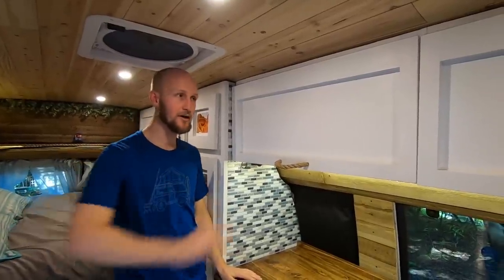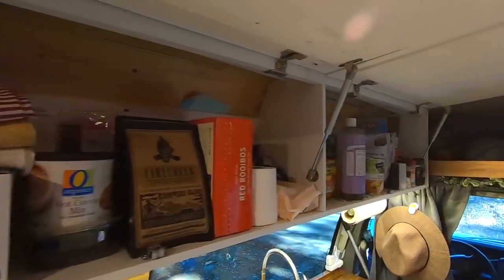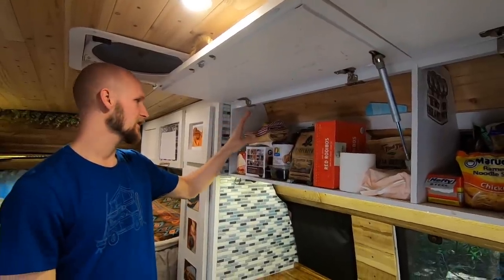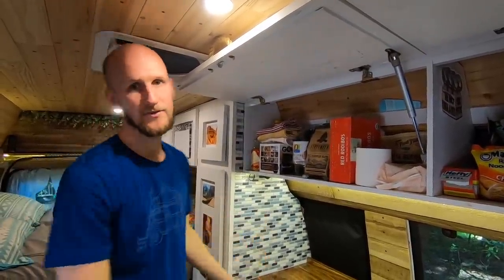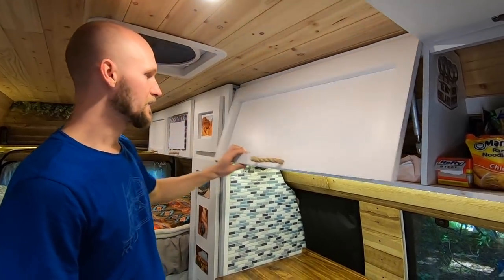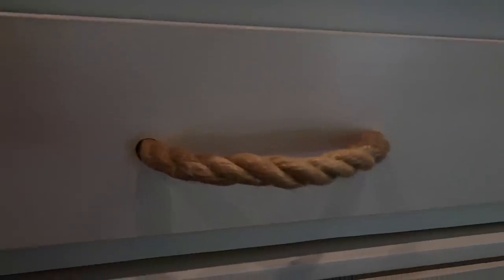For overhead storage we have our pantries up here that open with little air hinges to keep them open, so you have two free hands going in. We keep all our pantry stuff up here — tea, coffee, toiletries — plus this little electric water boiler, which is awesome for making tea and coffee in the morning without getting the whole camp stove out. These custom rope handles look great and cost less than a dollar each, so big savings and a great aesthetic.